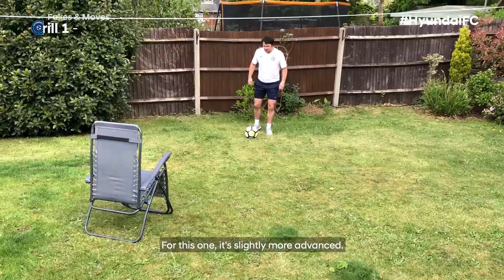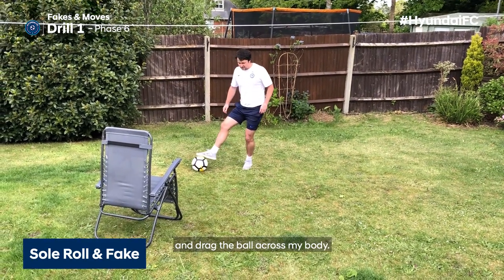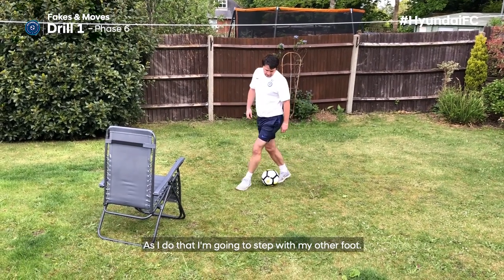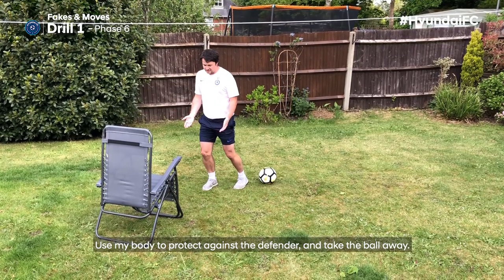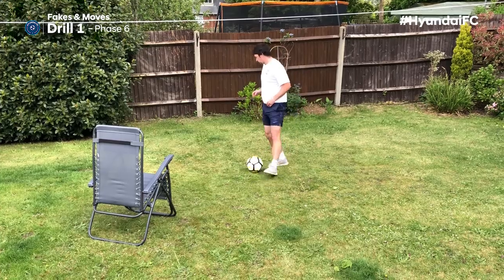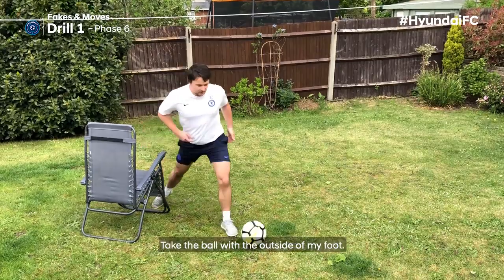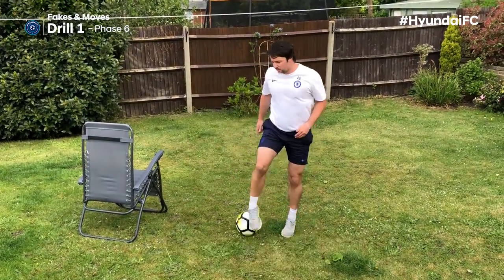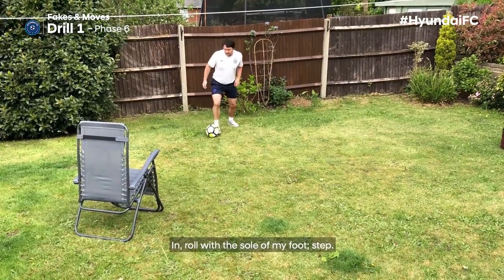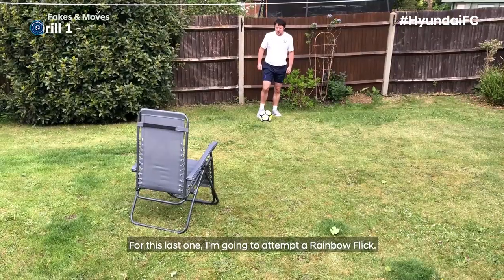For this one, it's slightly more advanced. I'm going to drive forward, get the sole of my foot, and drag the ball across my body. As I do that, I'm going to step with my other foot, use my body to protect against the defender, and take the ball away. So it's: sole of my foot, step, take the ball with the outside of my foot — roll with the sole, step, take away with the outside of my left.